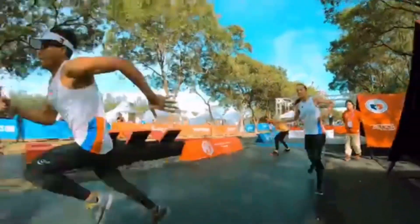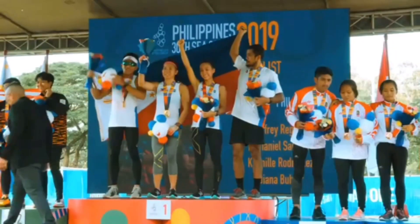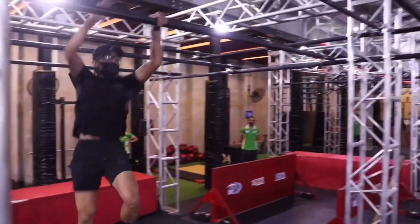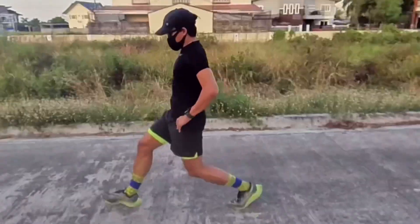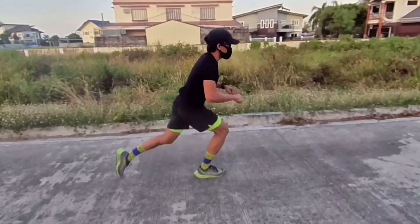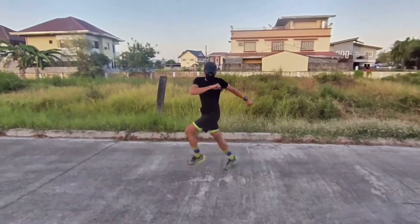Hey, what's up everyone, welcome to the channel Jet in Action PH. If you're new to this channel, please don't forget to hit that subscribe button and like this video. For this video I am going to share with you some dynamic warm-up exercises that you can include in your workout or training. It is important to have a proper warm-up to prepare our body and mind for the activity we are going to do.